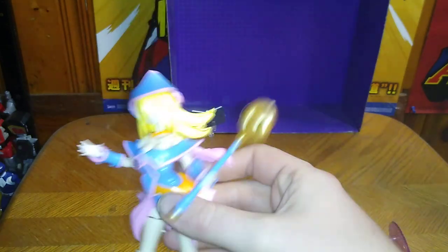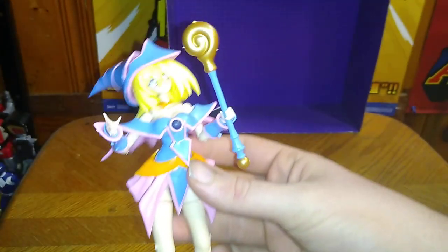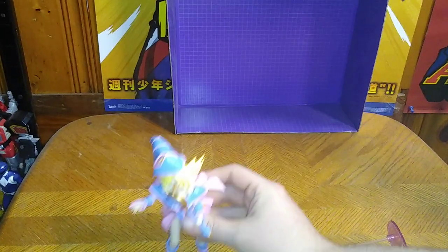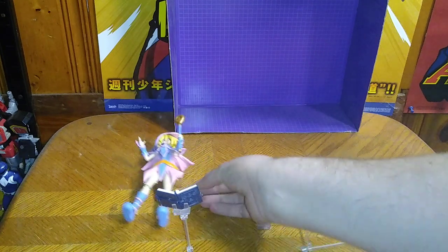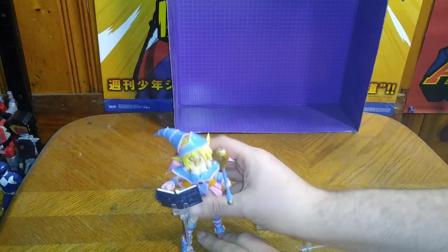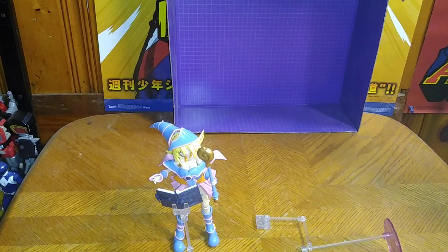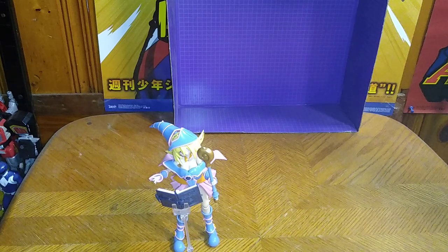A lot of things pop loose on this kit real easily, so I don't like messing around with it too much because I'm afraid of popping things loose. But here we got her with her Magic Formula book and she's ready to learn a new spell and use it against an opponent's monster. That's really nice.